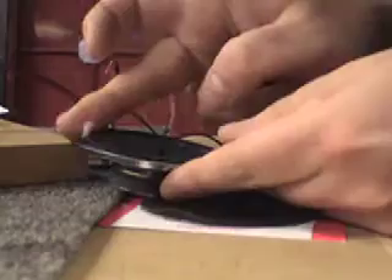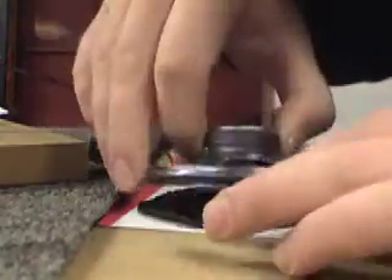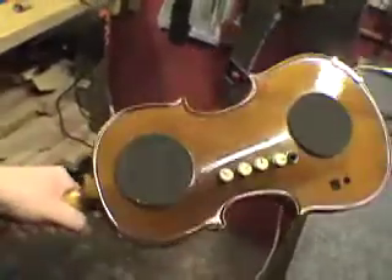Sounds of battle — that's it, it's time to plug this thing in and see how it sounds.